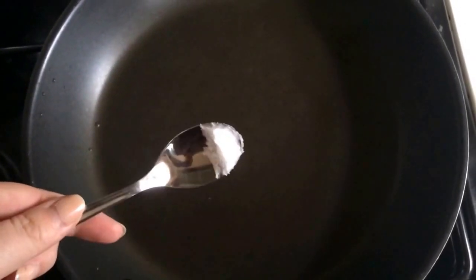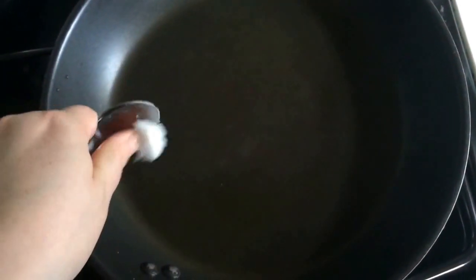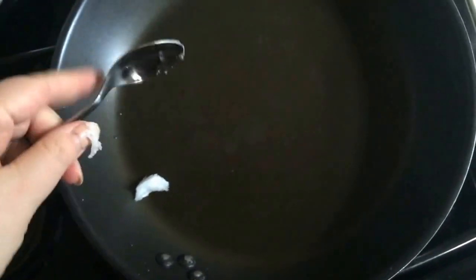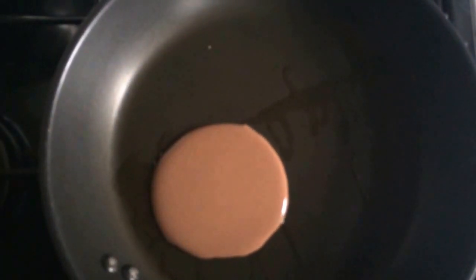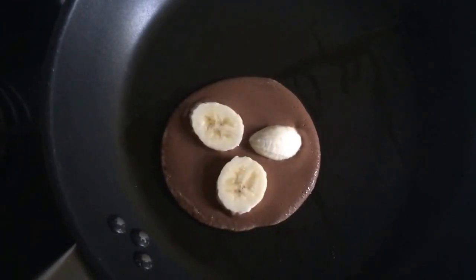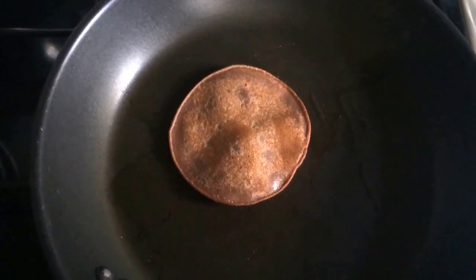About half a spoonful of coconut oil into the pan. Chop your banana up into slices. Add a small amount of mixture to the pan. Place pieces of banana onto your pancake. Move over to ensure both sides are done.